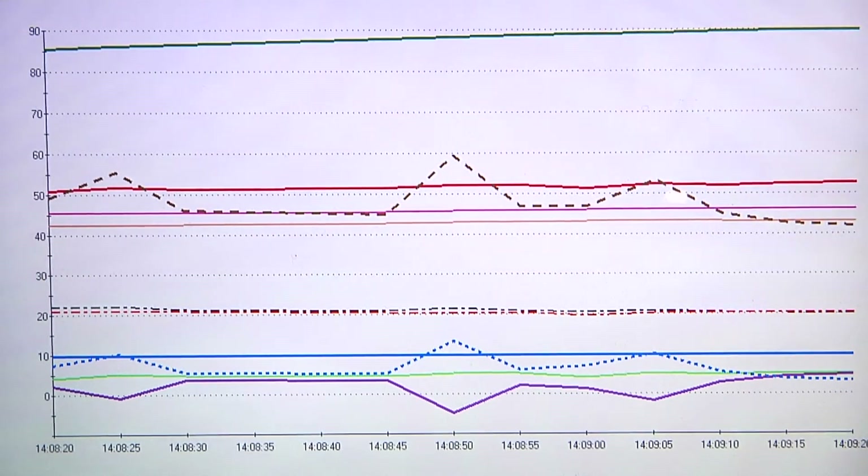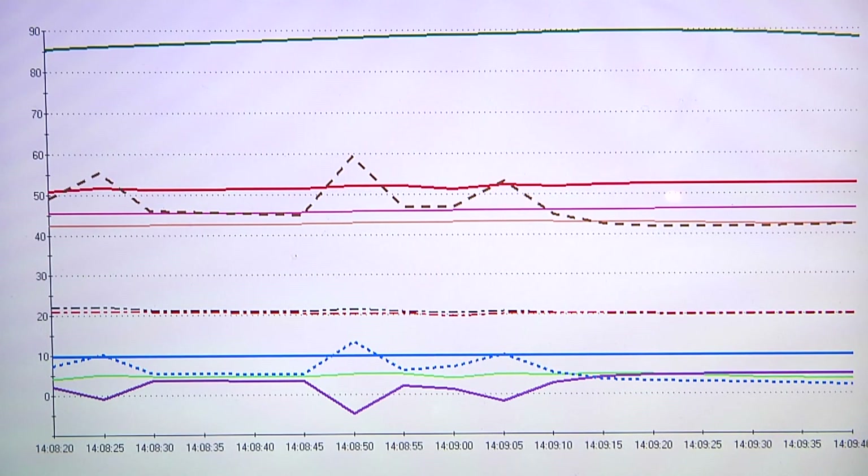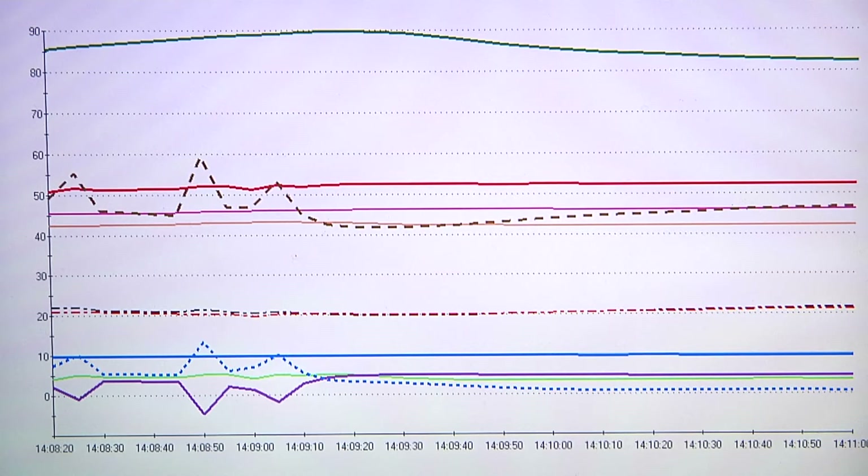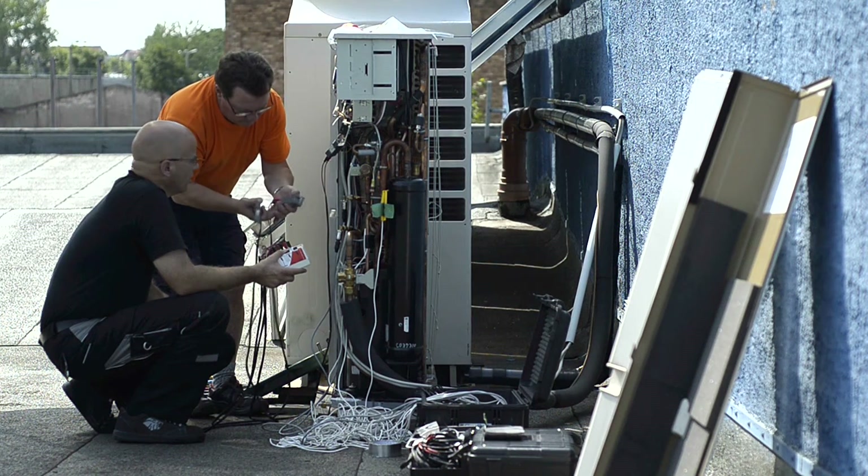Klimacek also displays all the parameters in terms of time. This is the only way of enabling the engineer to also recognize when the problems, which are negatively affecting the functions within the unit overall, occurred.